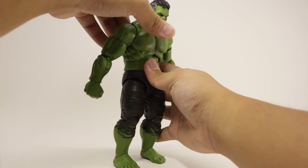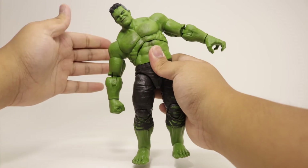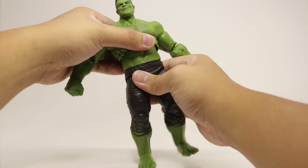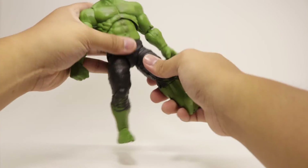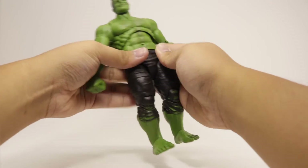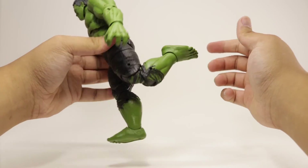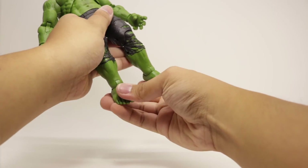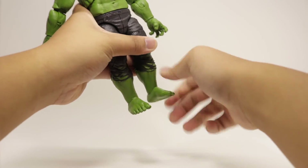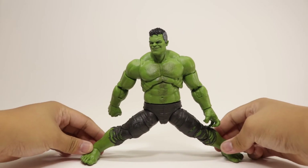The torso has great articulation — you can bend forward pretty well, bend back a lot, side-to-side movement, and has a 360-degree rotation as well as waist rotation. Legs can kick forward enough to kind of sit down, though I wish there was more range. Back kick is limited. There's an upper thigh swivel and double-jointed knees, which are a bit stiff. Feet bend downward well and upward okay — would have been nice to have more range there. Also has ankle pivot, and legs move outward — doing the ankle pivot test, he is good to go.